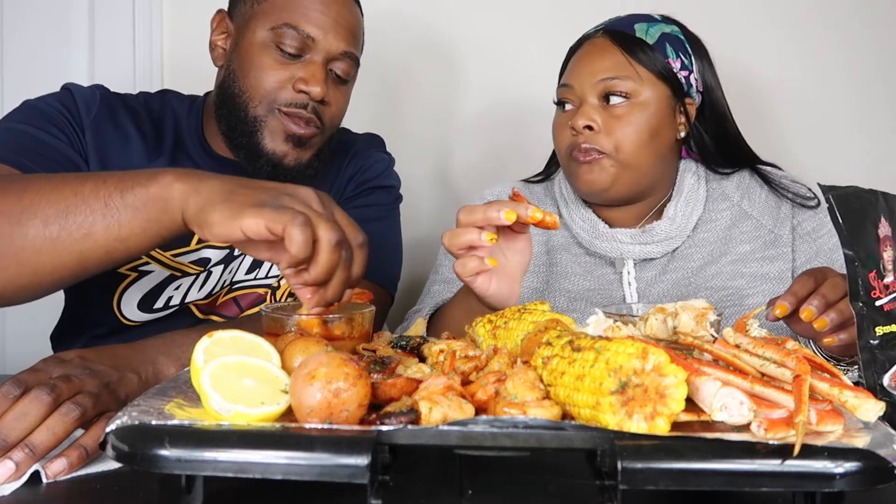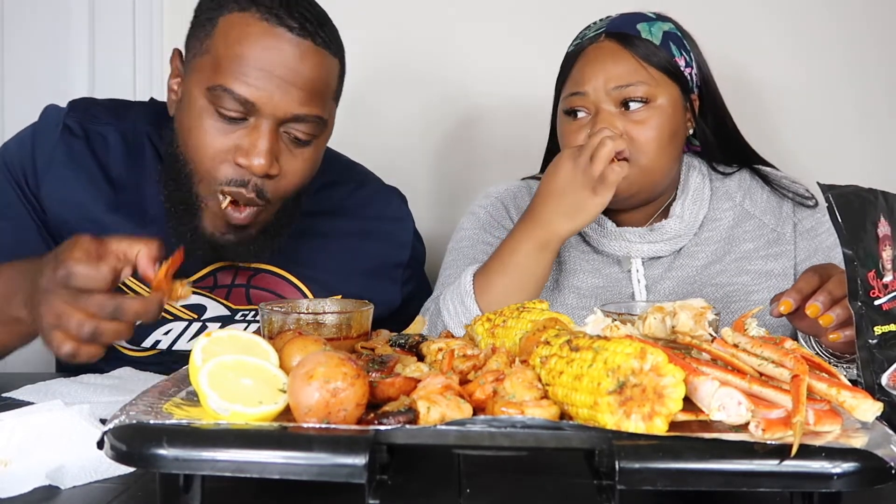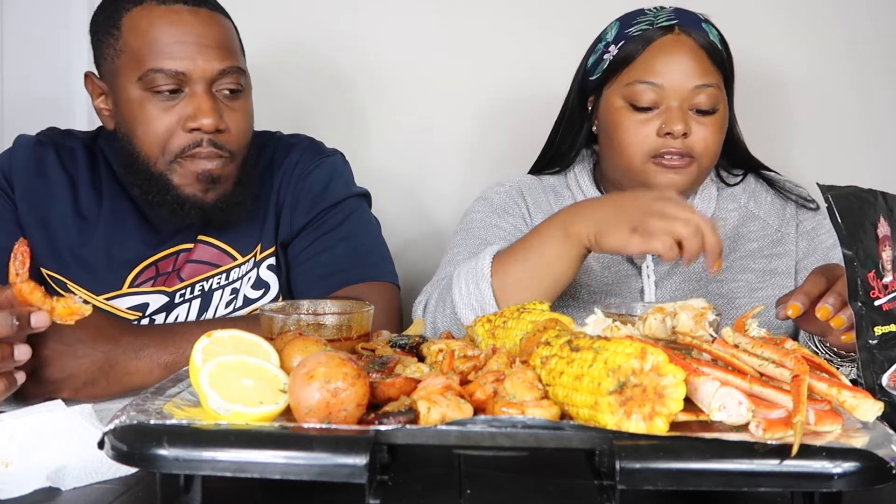It's not too spicy either, y'all. Don't be scared by it. It's not spicy at all — you just got a little kick to it. It's good, bro.